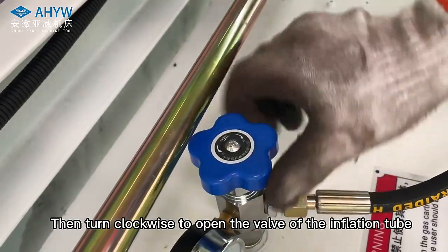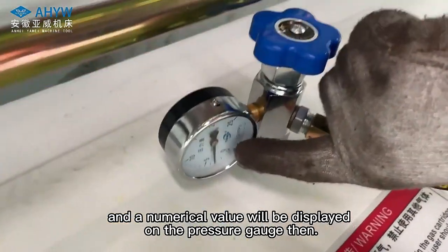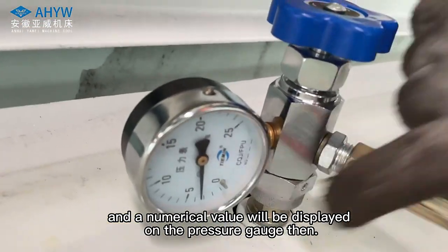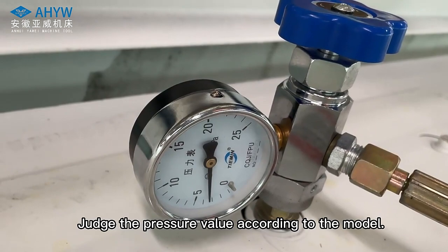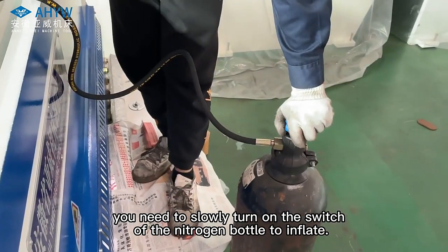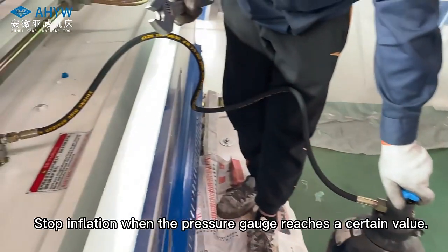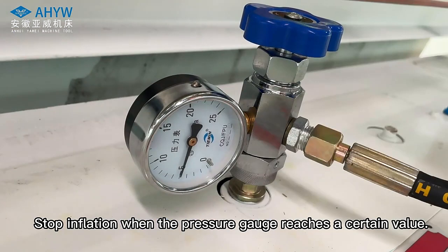Then turn clockwise to open the valve of the inflation tube. A numerical value will be displayed on the pressure gauge. Judge the pressure value according to the model. If the current pressure is low, slowly turn on the switch of the nitrogen bottle to inflate. Stop inflation when the pressure gauge reaches the required value.